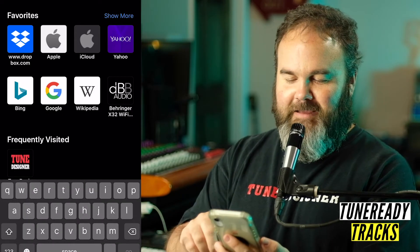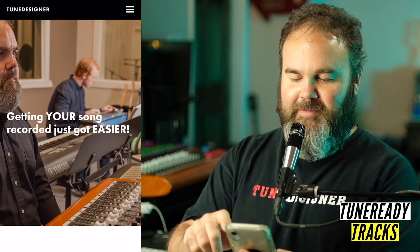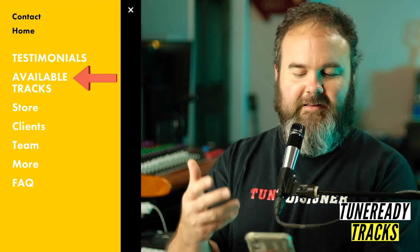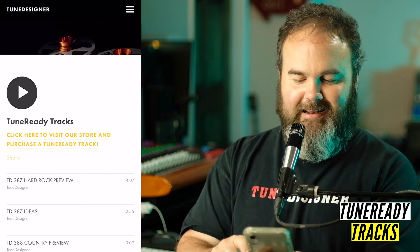If you've never looked at a tune ready track, you might want to check it out. I'm going to show you the easiest way to visit our website and listen to what we have. Just take out your phone and go to toondesigner.com. Once you get to our website, you'll go to our menu.